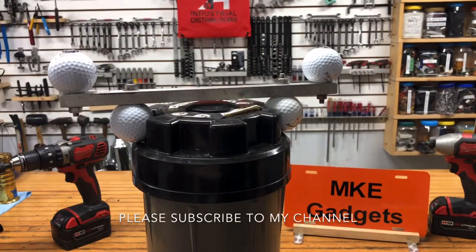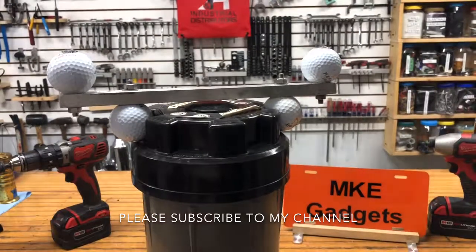This is MKE Gadgets. I hope you enjoyed the video. Please subscribe, tell your friends. See you tomorrow.